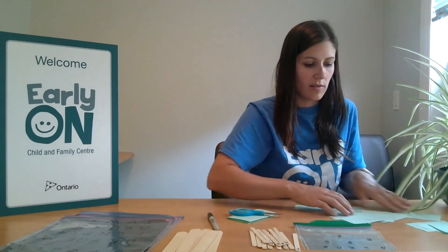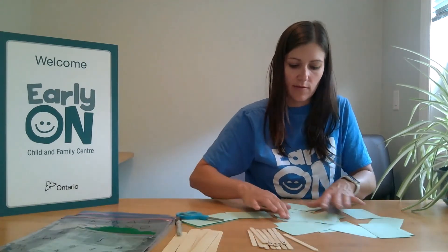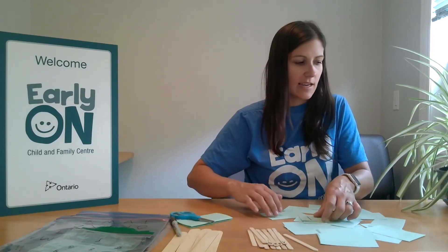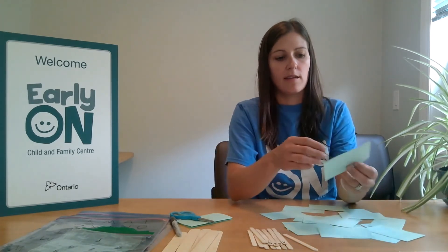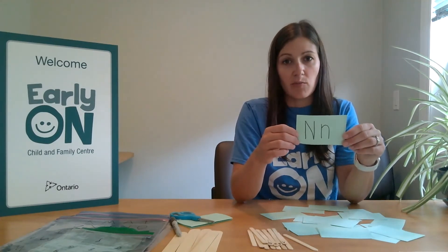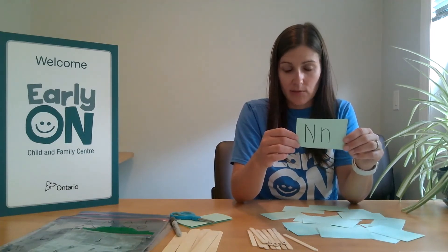Then you can cut out the paper so that your letters become little squares. Once you have all the letters cut out, you can place them in front of you and your child and take turns picking up the different letters to begin to identify what that letter is. You can say what the letter is, practice the sound of the letter, and match a word that begins with that letter.